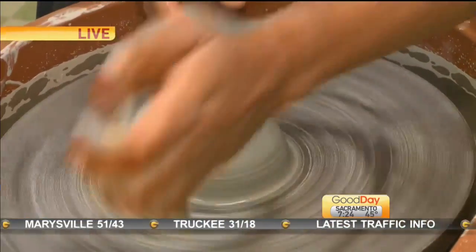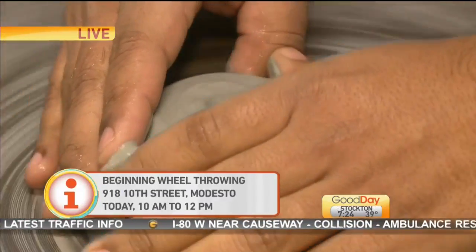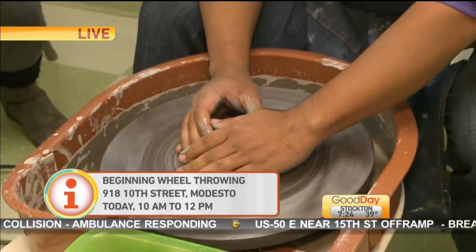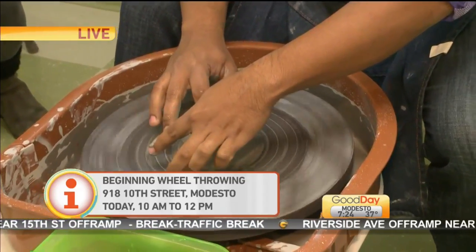Then start that gas pedal up and get it really spinning so you can give it some good juice. You can put it down for now and put your hands on it. I kind of centered it for you a little bit, so that you can see what it's going to feel like. Just kind of put your whole hands on. Put your thumb into the center, and that's going to start opening it up.